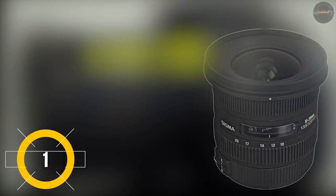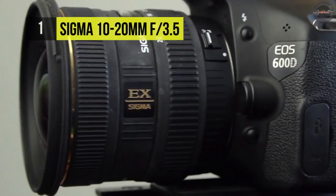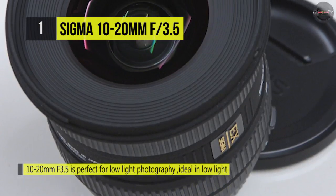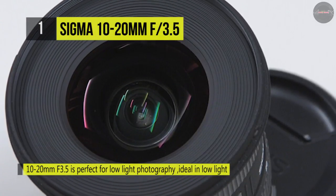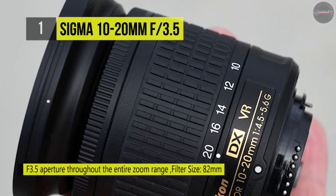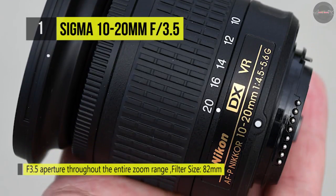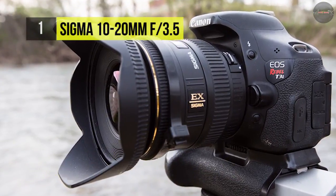The Sigma 10-20mm f/3.5 EX DC HSM Autofocus Zoom is a super wide-angle lens with a maximum aperture of f/3.5 throughout the whole zoom range, assuring high image quality. The f/3.5 maximum aperture permits enough light to make it a great option for indoor shooting, as well as landscapes and artistic portraiture. With its full-angle view of 102.4 degrees, this lens enables photographers to produce artistic images with spectacular perspective.